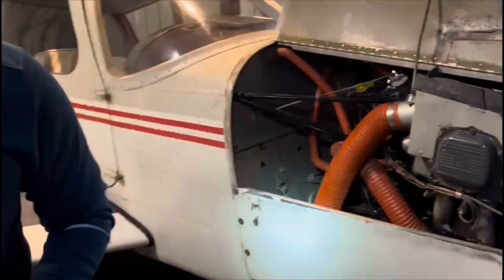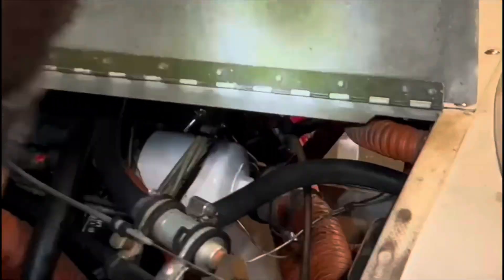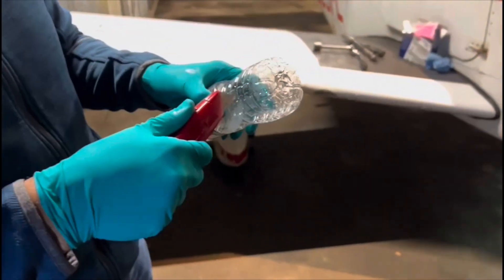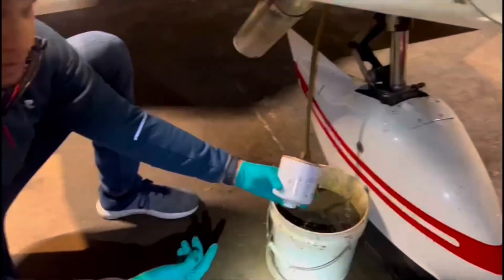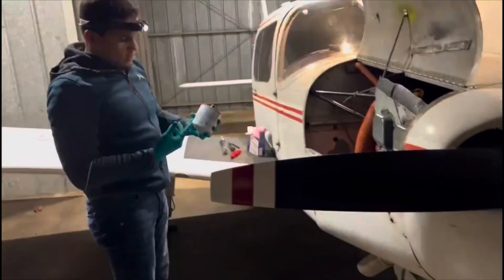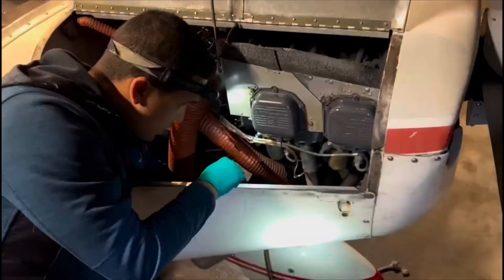Now I'm going to first cut the safety wire. Safety wire, as the name stands for, is used as a safety mechanism to ensure that the filter doesn't loosen itself from the vibrations produced in flight. The filter gets changed every oil change, normally every 50 hours per the manufacturer's instructions. What it does is filter any contaminants, any metal, any debris that could be inside the engine — so its job is to protect the engine. Okay, the drain is now complete. There's no more oil coming out, so we're going to go ahead and close the drain plug and remove the hose.